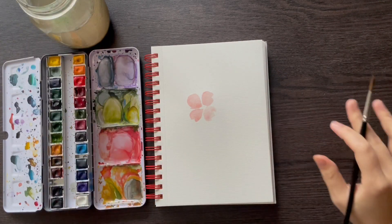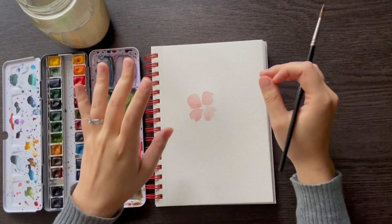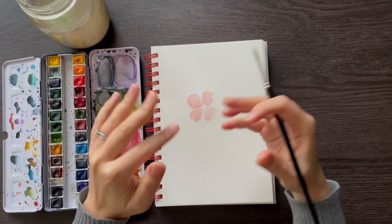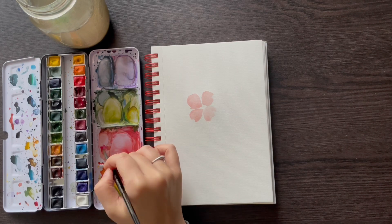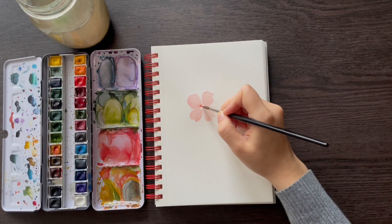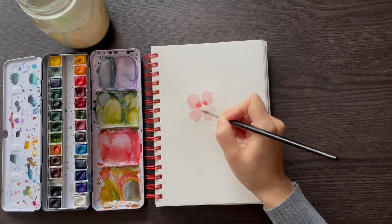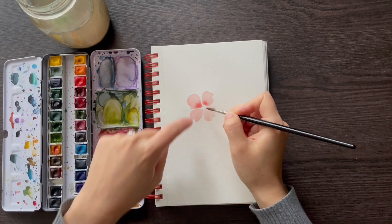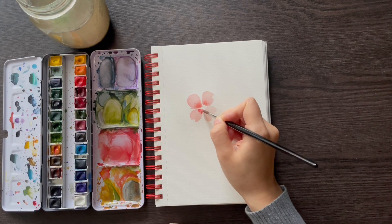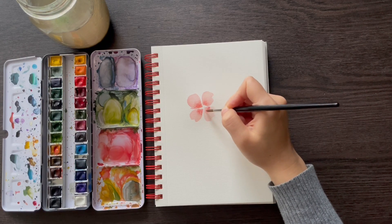That's my first flower done — you have the general shape. Now, while it's still wet, I'm going to add a darker shade of the same color into the center so it creates a blooming effect that adds a bit of shadow. I'm going to make a slightly darker mix, then tap the inside of each petal. It's usually best to tap in the direction you want the paint to go — for a petal going this way, I'll tap in a downward motion to encourage the paint to flow that way. Because it's still wet, you can manipulate the paint a bit with your brush.